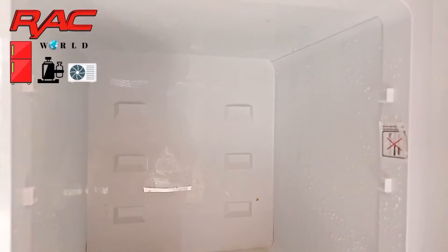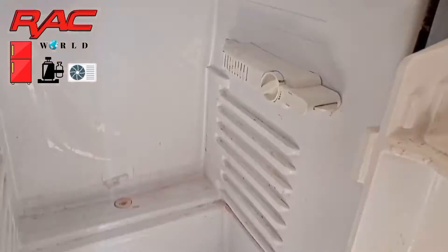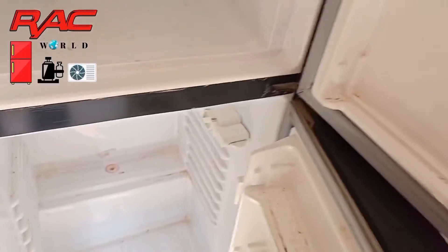You can view on your screen this is a box shape evaporator and it is plain sheet. You can also view its lower portion — the refrigerator portion — it is also plain sheet.